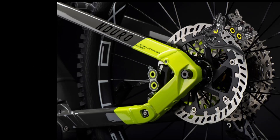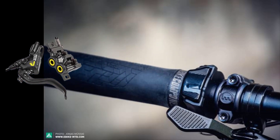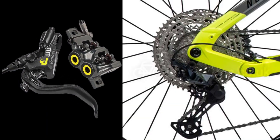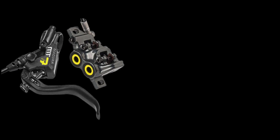For the Enduro 7, HayBike have chosen to go with mixed wheel sizes, combining a 29-inch wheel up front with a 27.5-inch wheel on the rear, both from Mavic's EX Max range.